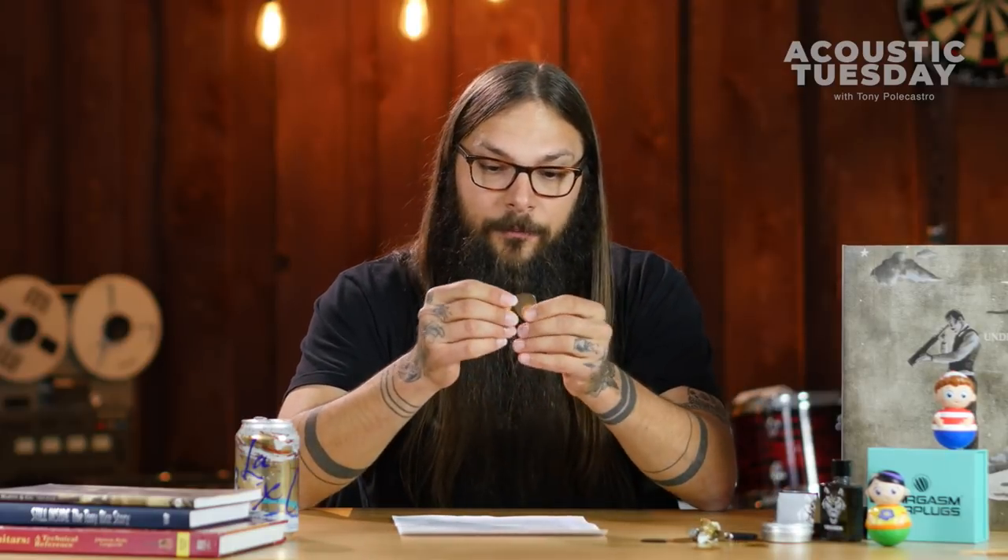I think as a guitar geek, the search for the perfect pick is one that we are all on. And I thought my search was done when I found this little off-yellow number, the Dunlop Ultex Sharp pick — 2.0. I love it. It's durable. It's not terribly expensive. I just love the tone it produces.